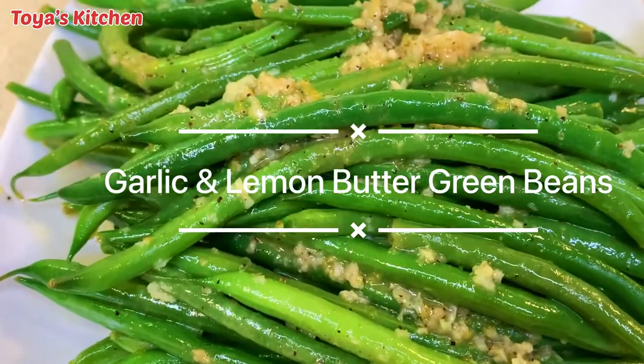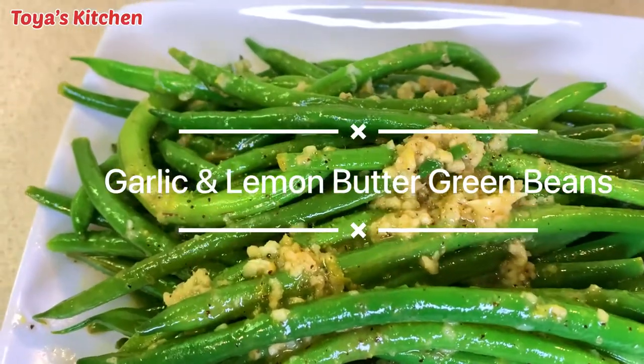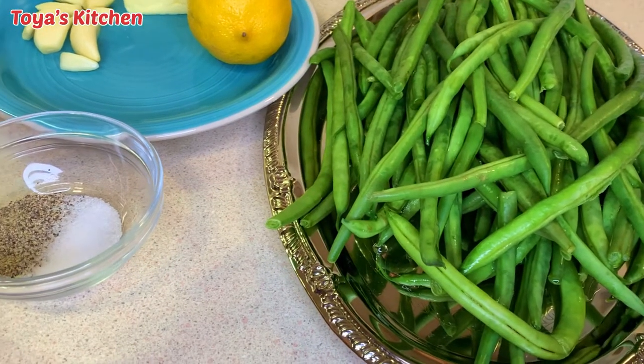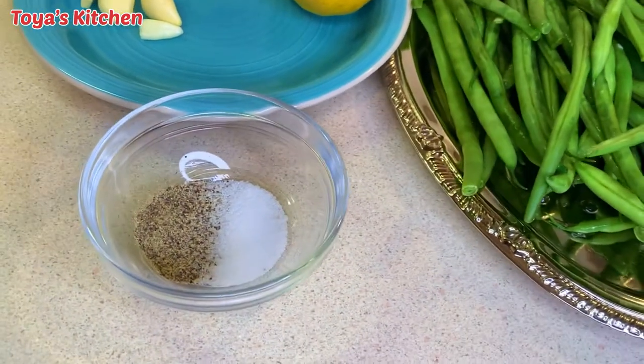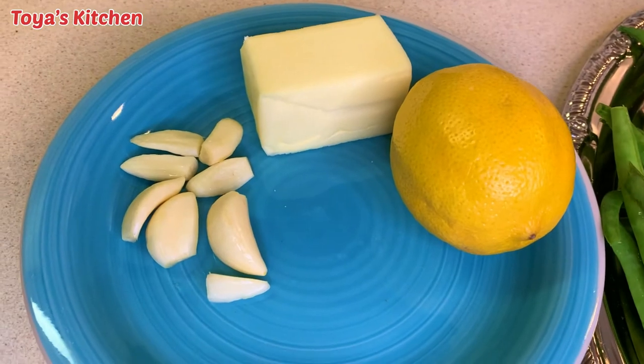What's up everyone, welcome back to another video. Today I'll be showing you how to make some delicious green beans. Let's get started. Here are my green beans — I have salt and pepper, garlic butter, and lemon.